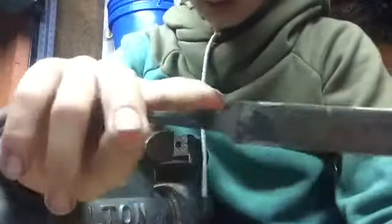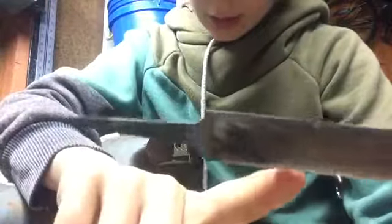Hey guys, welcome back to another video. Today we're going to be continuing the knife we started on yesterday. It's a little short and I want to make it longer, so that's what I'm doing.